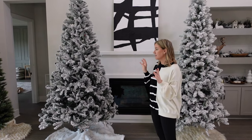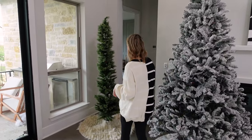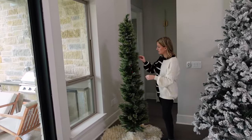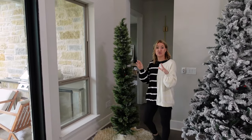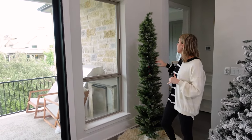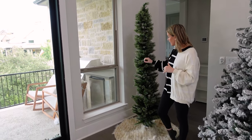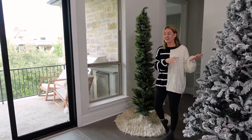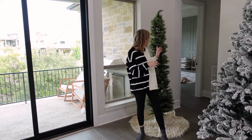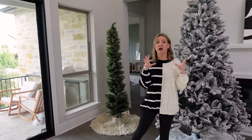If you guys do not like the fluffy look and you're looking for a good pencil tree, this one is great. It's seven feet tall. I have not fluffed this one up yet either, but the branches are pretty nice on this one and it's only $69. So if you're doing an area where you want two skinny trees, this is awesome. It has white LED lights. A lot of people are decorating with this color of trees that have flocking. They look good mirrored. At only $69, that's a good option if you want a pencil tree.